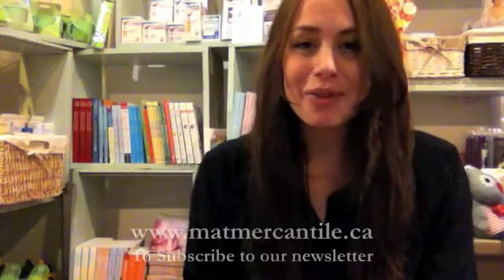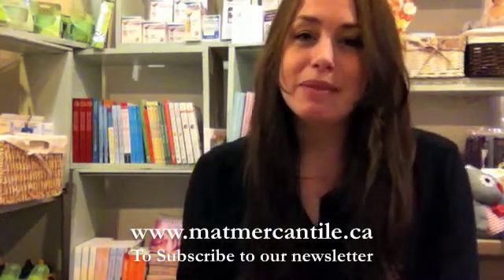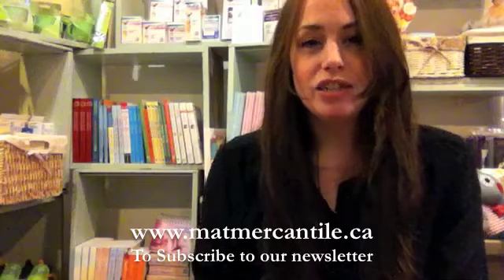Thanks so much for tuning in today. If you enjoyed this video, please subscribe. We also have a four-times-annual newsletter that you can subscribe to by visiting our website at www.matmercantile.ca. Thanks so much, see you next time!